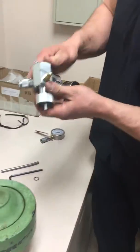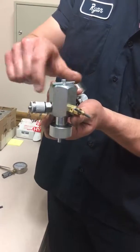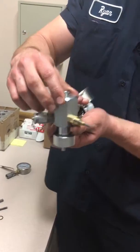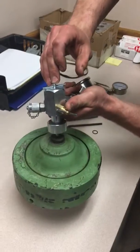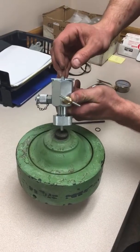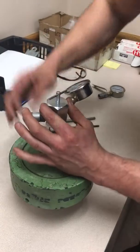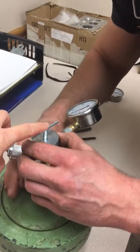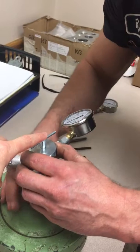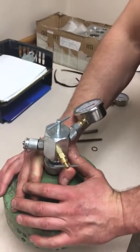The top turns freely either way and goes up and down. Push it down first, line it up with the hex on the screw, let it sit down, and then turn it in tight. This needs to be engaged with the nut underneath, because this will open that nut and allow the fluid out to the gauge so you can measure the pressure.